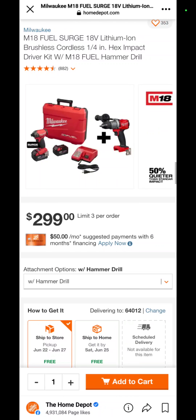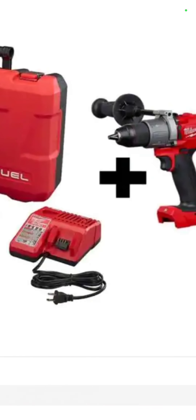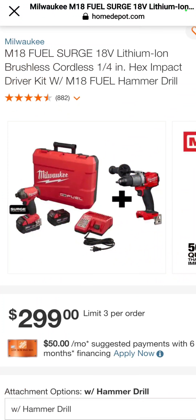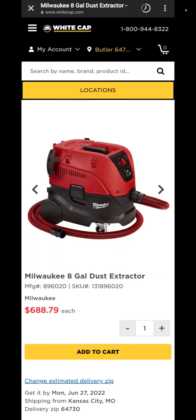This is a very good deal: the M18 Fuel Surge — their top-of-the-line impact driver — with a hammer drill, two 5 amp hour batteries, a charger, and a bag for $299.